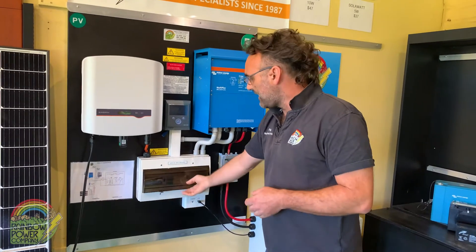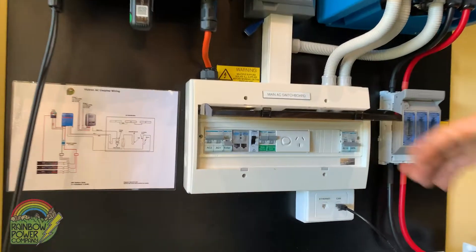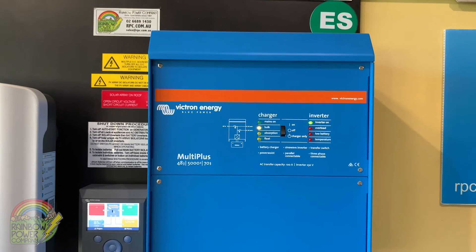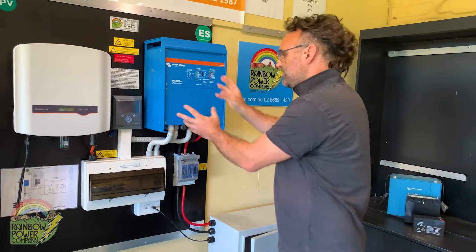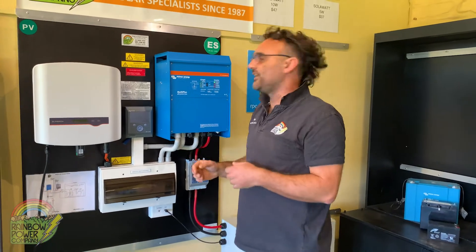We've got our distribution board, our MATES AC distribution board, with all the fusing and switching required so that you can actually get power out of the system. We've also got our multi-plus inverter charger. This is actually the heart of the system and it's what converts the 240 volt and solar power into 48 volt battery power. So it's actually charging the batteries during the day and then taking the power from the batteries at night to supply your loads.